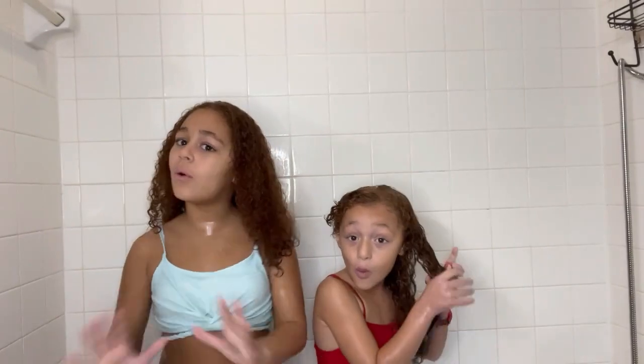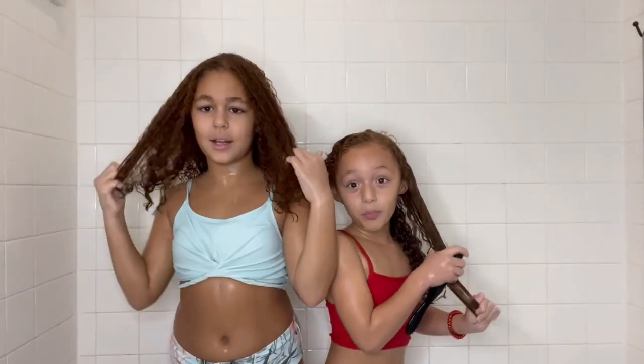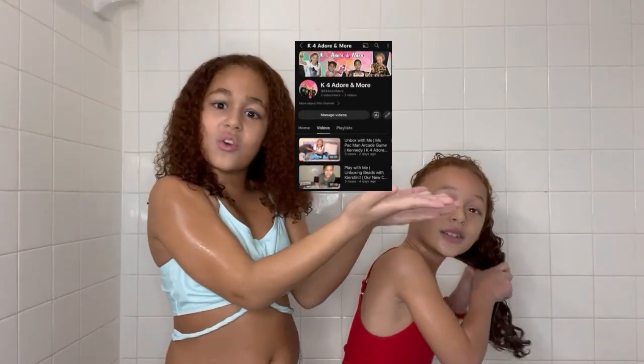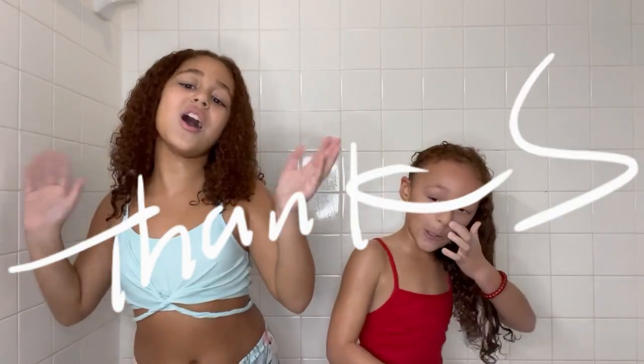Now we are actually done — thank you for watching for real! Make sure you do thumbs up, subscribe, and comment down below. Check out our other channel, K4 Adore and More. We're still going to be making videos for Girls with the Curls. Thanks for watching!